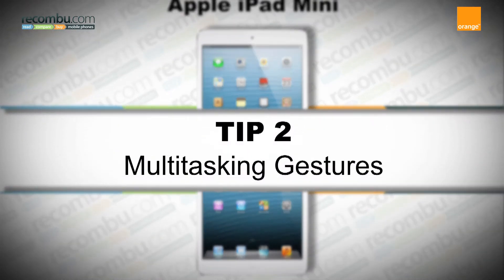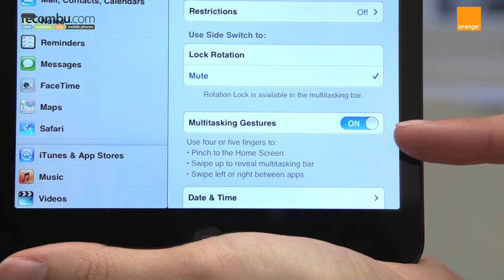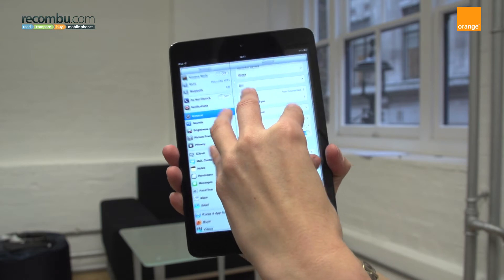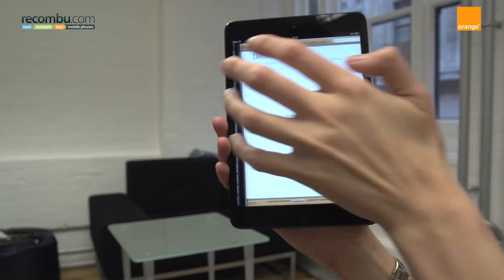Tip number two: multitasking gestures. The iPad Mini supports gestures, which are accessible by going to Settings > Multitasking Gestures. Using four or five fingers, pinch to reveal the home screen, swipe up to reveal the multitasking bar, and swipe left or right to move between open applications.